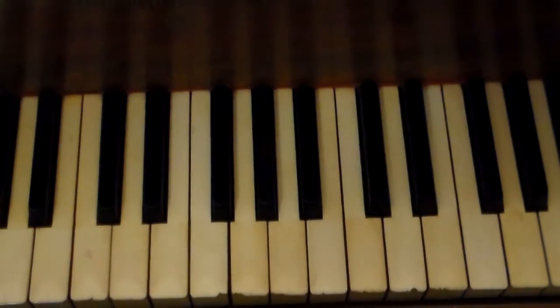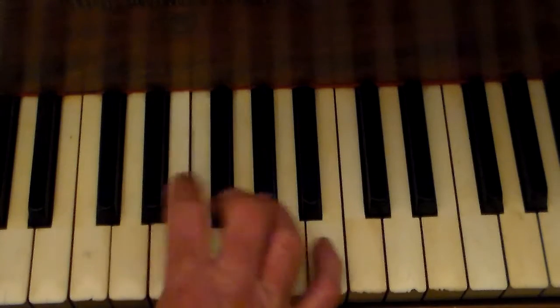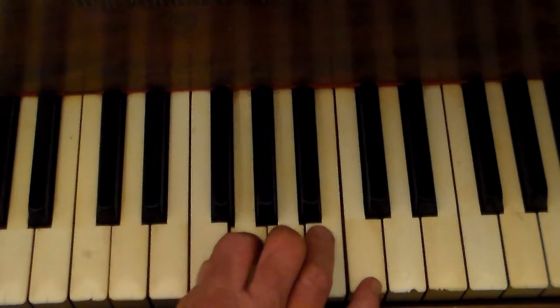All right, let's do the exercise. One, two, three, thumb under, over.